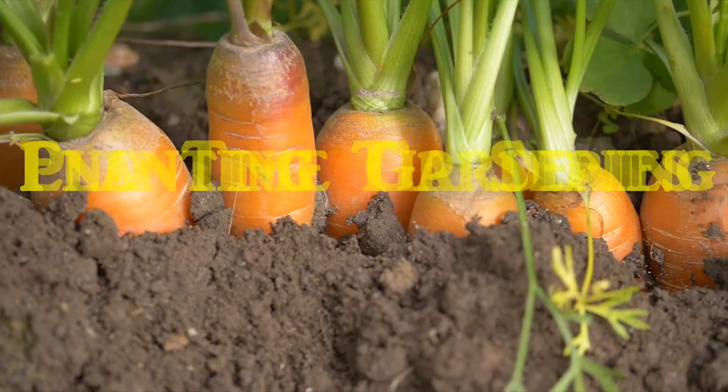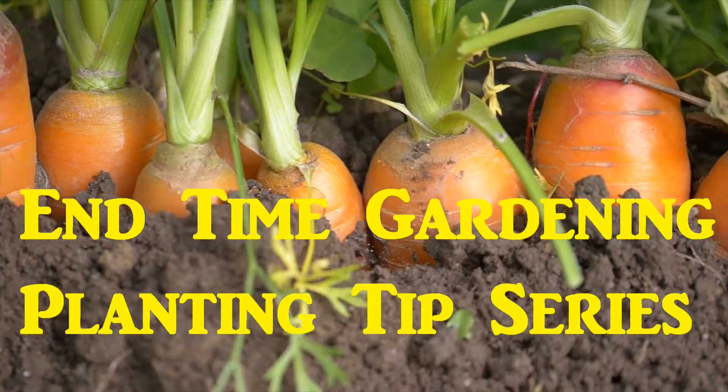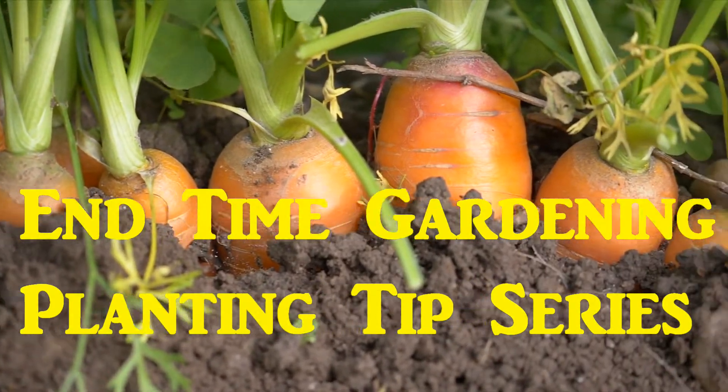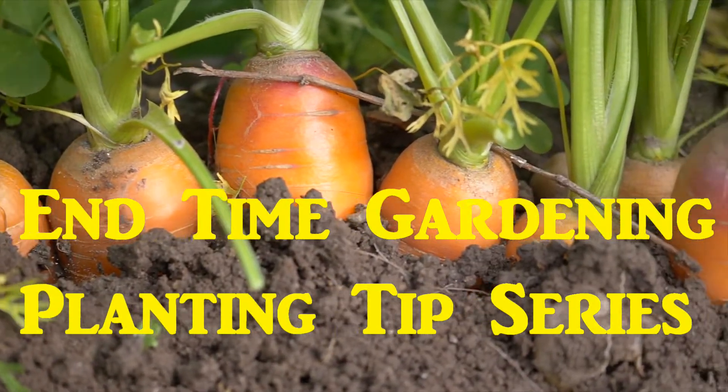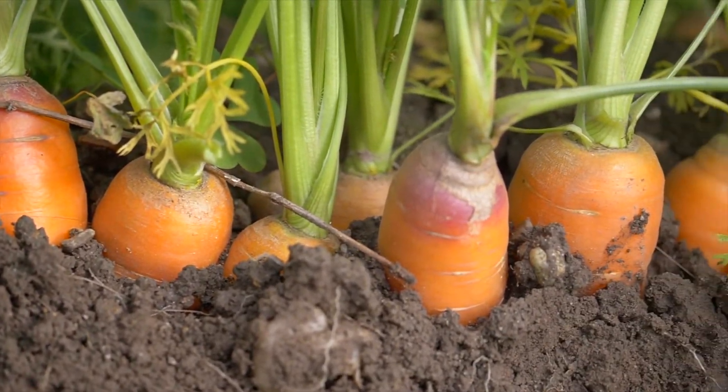Welcome to End Time Gardening. If you like this video please share it and click on the thumbs up. Also hit that subscribe button so that you can be notified each time we release a new video.